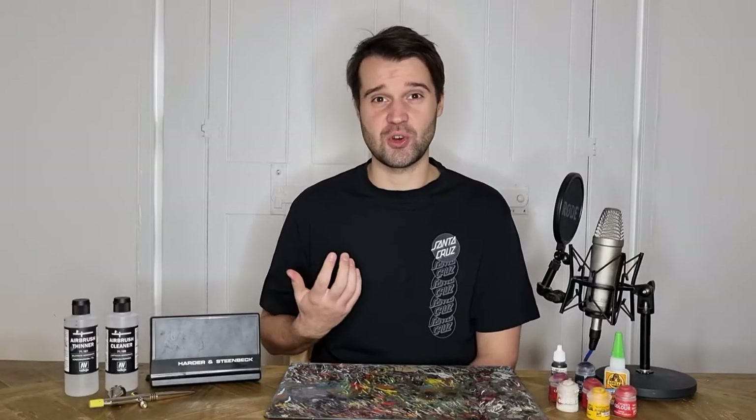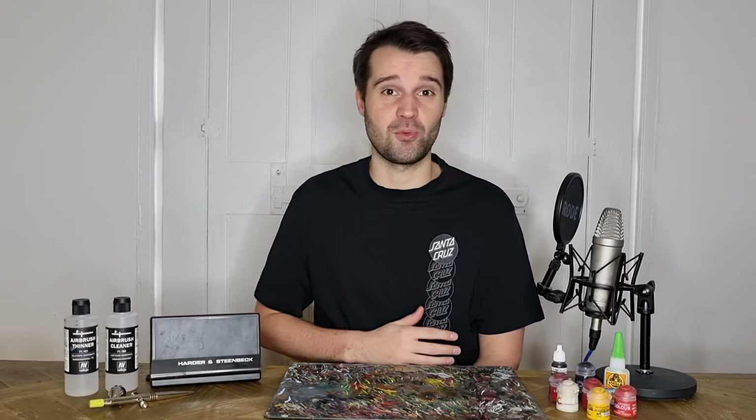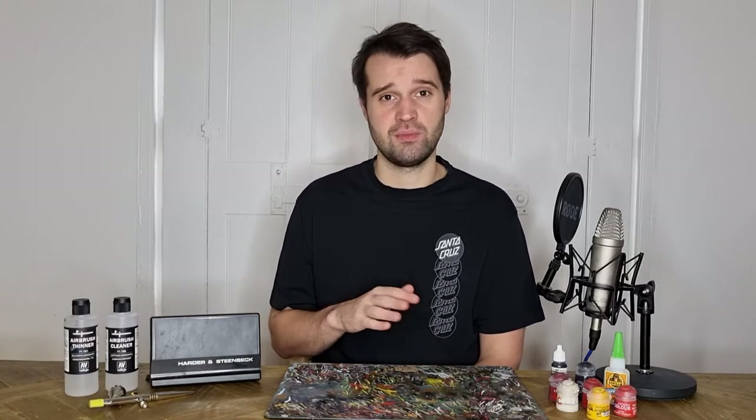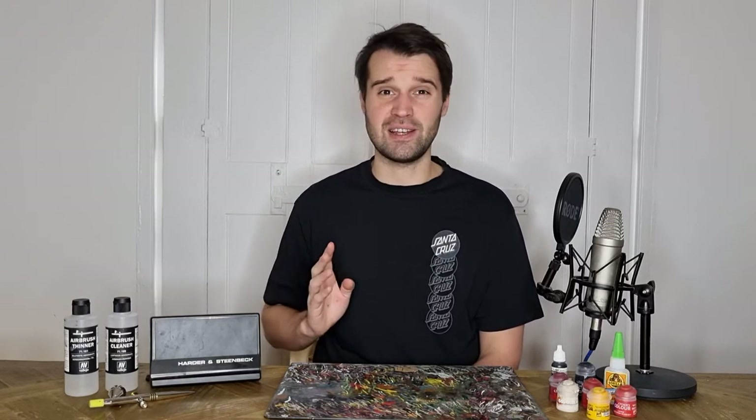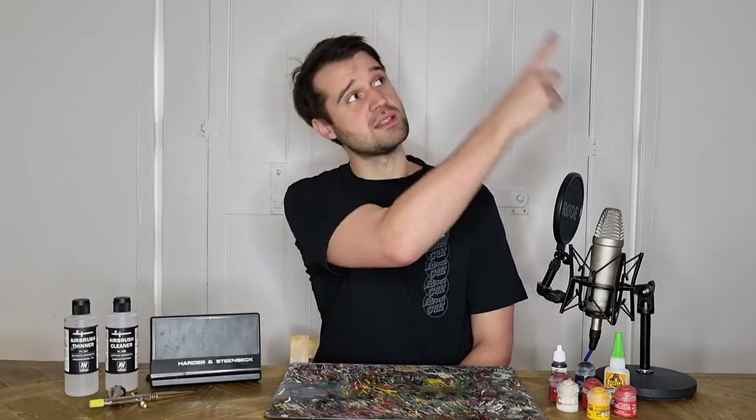As I mentioned in the intro, the airbrush is really useful for slapping down those colours and blending them together really seamlessly. But it's okay if you don't have an airbrush. You're going to be using a lot of glazing to make sure that you get smooth transitions between your different colours. If you are interested in learning a bit more about blending, there are loads of tutorials online — I cover it a little bit in my video on Death Company Marines, linked up here.